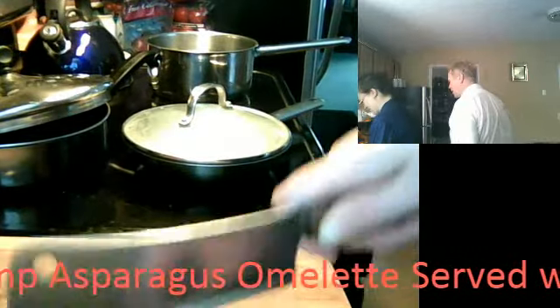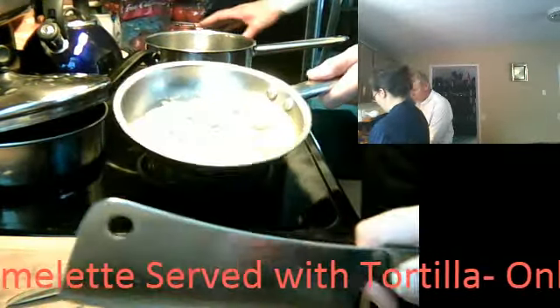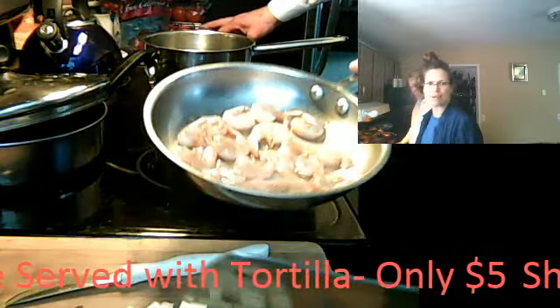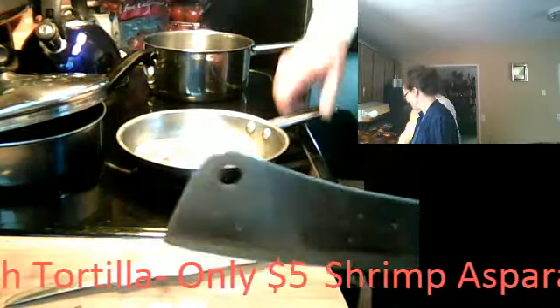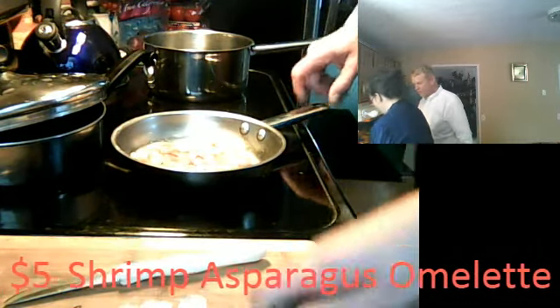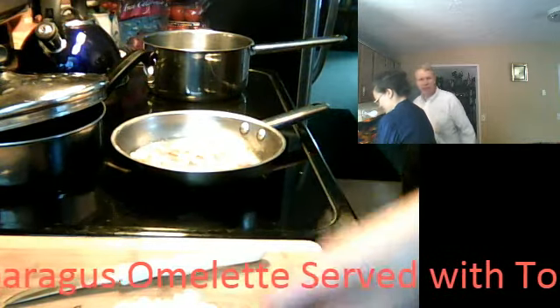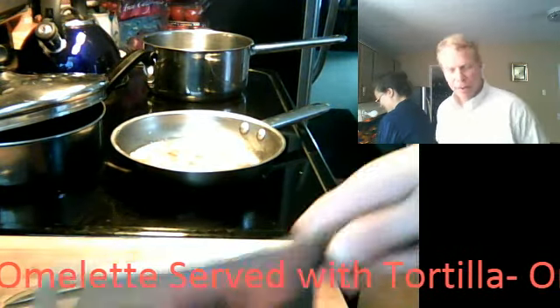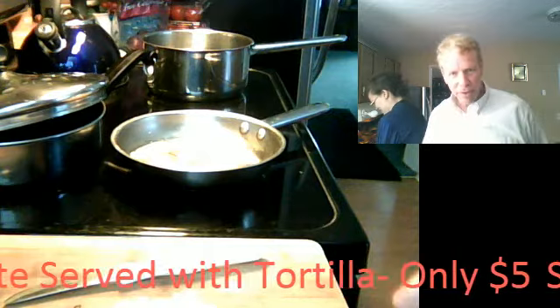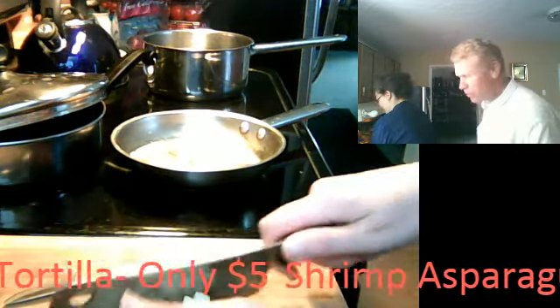We've got on tap today some shrimp, which is sitting in a little bit of filtered water. They're starting to turn pink. We're turning them up at level three. We're going to throw those onions in on top of them — even with the skin on and everything. Making what is called a roux.